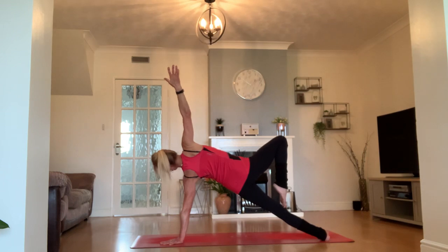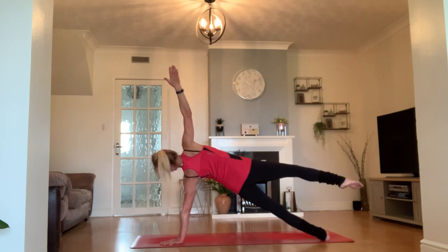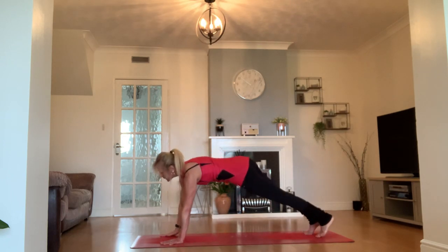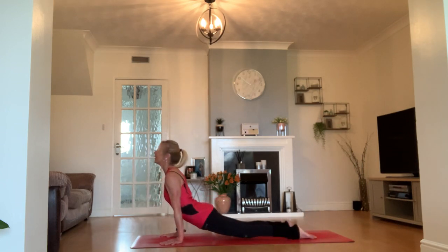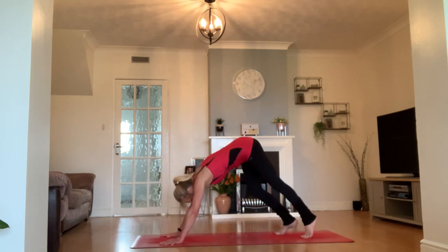If you'd like to try, we're going to bring our right toes up on top of our left knee into this tree variation of our side plank. Keeping your right arm extended, push that right leg out leaving it just hovering off the top of your left leg for a moment. Then step it back on top and turn to your plank. Vinyasa your way — chaturanga all the way to the mat. Inhale, upward facing dog or cobra. Exhale, downward facing dog.